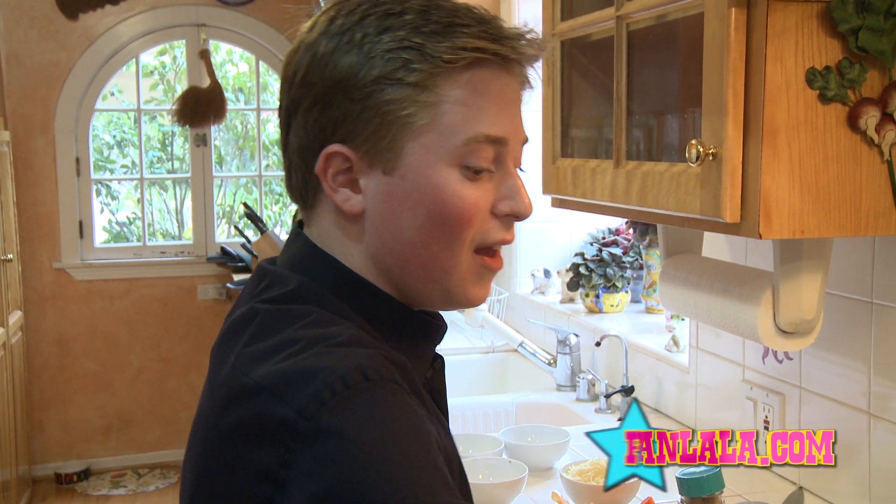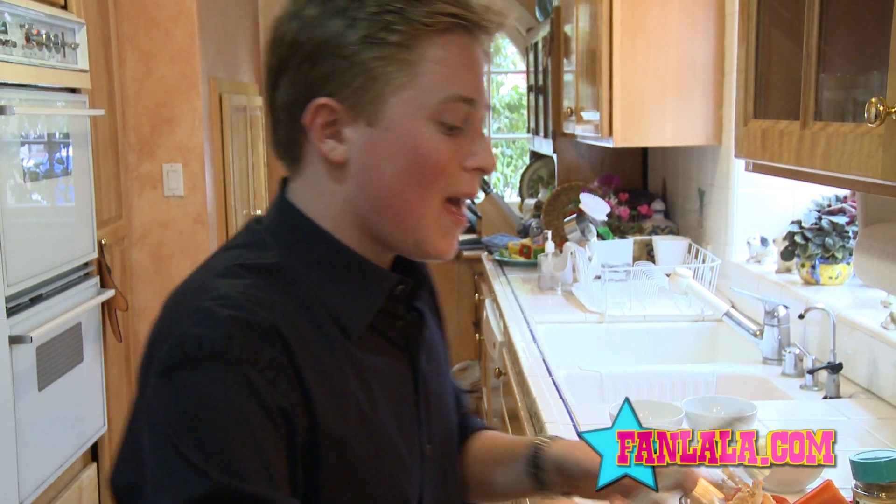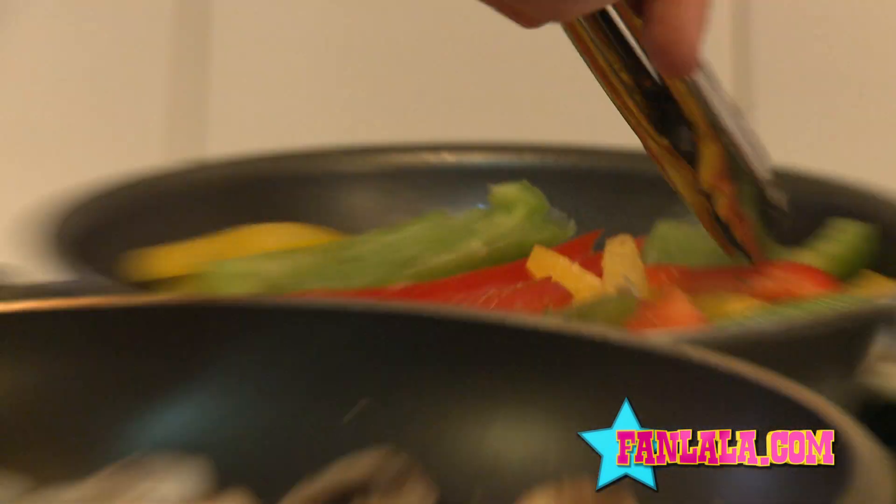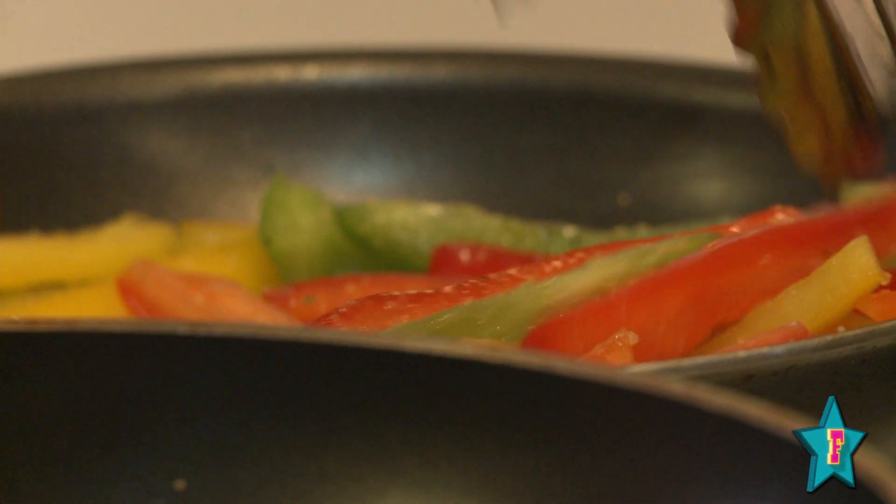You know what else I love? This pizza has no rules. I mean, do it however you want. If you don't want pepper, don't use pepper. If you want to make it spicier, go for it. Then you just want to mix it all around. So now we've set it over medium heat with a little oil, and these will be done cooking soon.